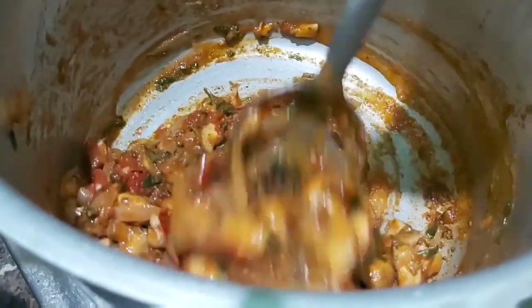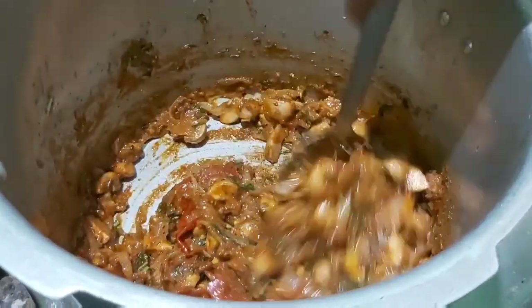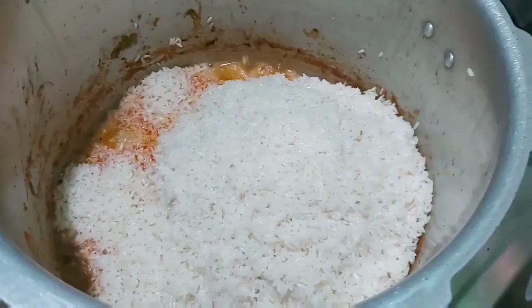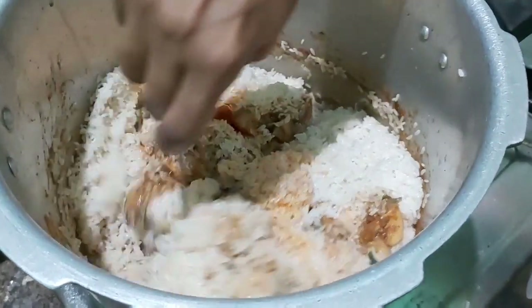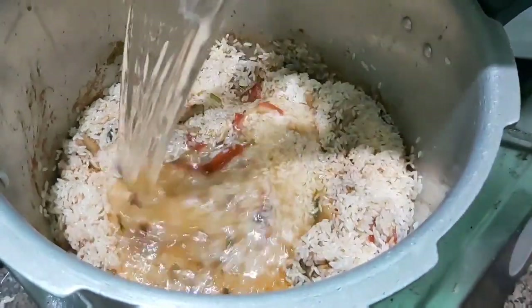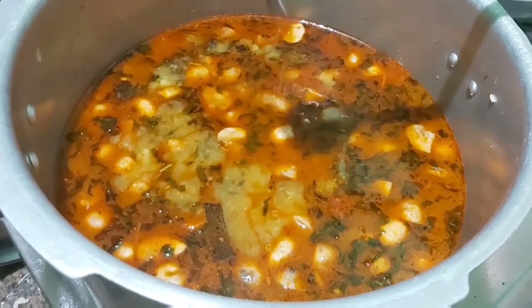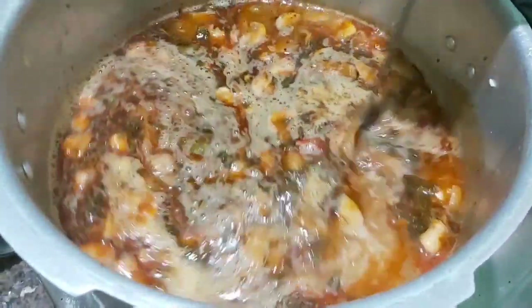Let's check the sauce. We add the sauce, with all the seasoning. Now we add sauce and mix everything together. Now our sauce is ready.